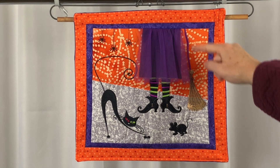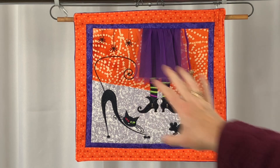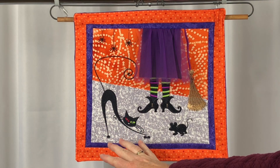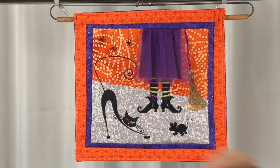I then stitched each of these two designs. Once the mouse and the broom were stitched, I re-hooped the fabric again so that this side would be in the middle of the hoop, and I stitched the spiders and the stretching cat.